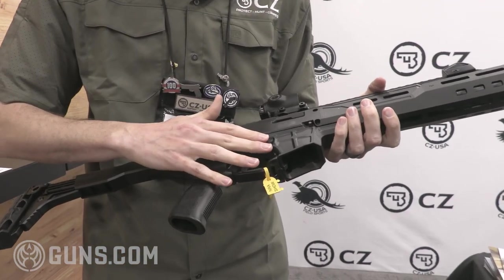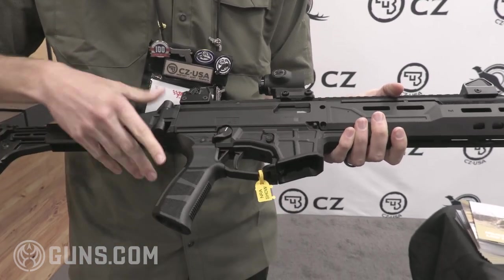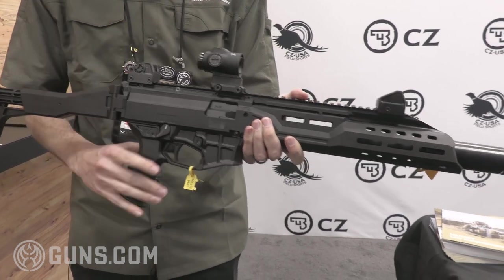You've got an AR style mag release, new bolt release, different grip angle and different grip as well. The sights are a tad bit different now too — they will actually lower one-third co-witness with just about any red dot you put on there.